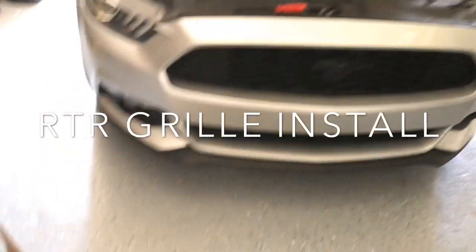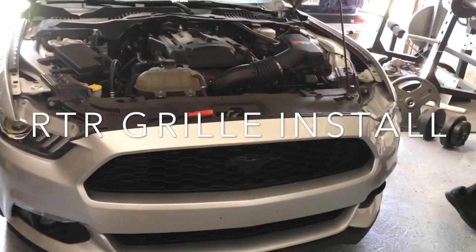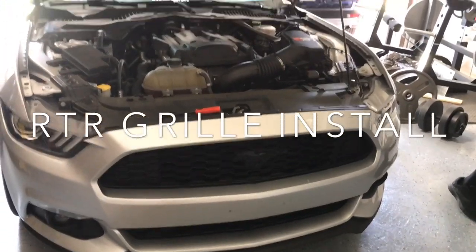What are we doing? What is this called? RTR, right? RTR grill. 2016 Mustang?